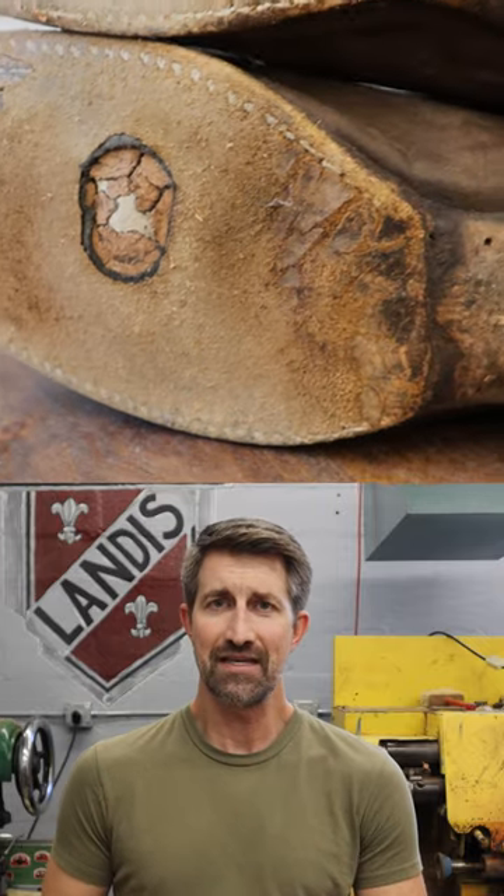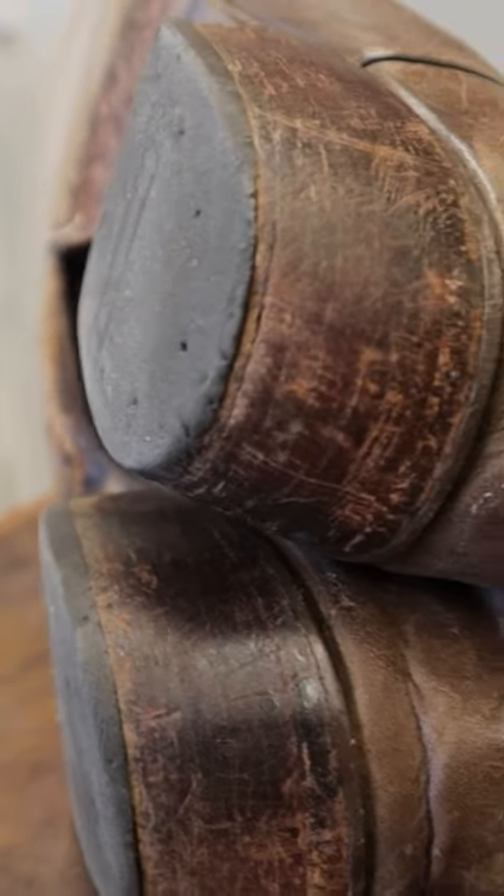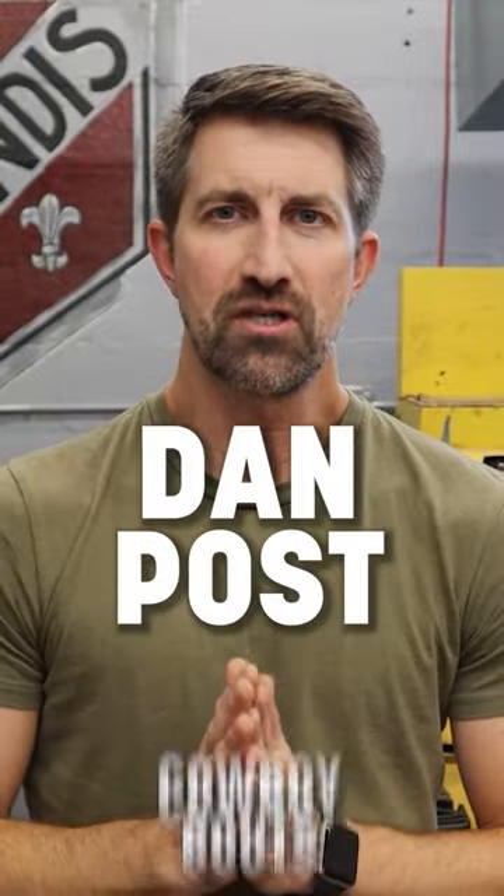This pair of boots, as you can clearly see, is in pretty rough shape. There are a lot of holes in the soles of these. The stitches are popping out in places. The heel pads are in rough shape. So, without further ado, let's get to this pair of Dan Post cowboy boots.